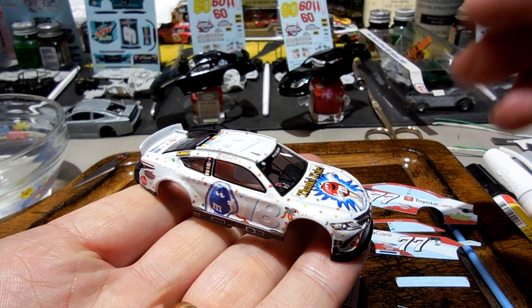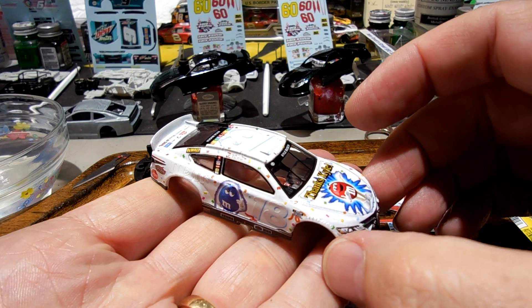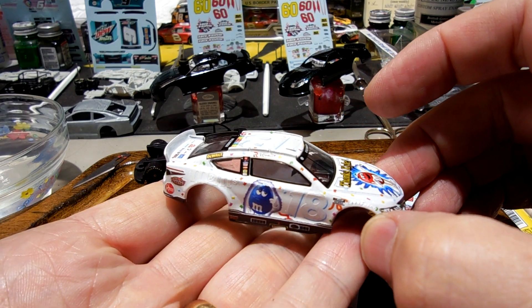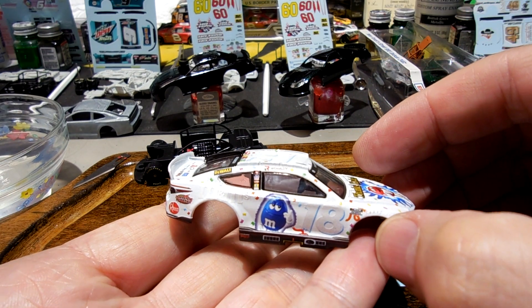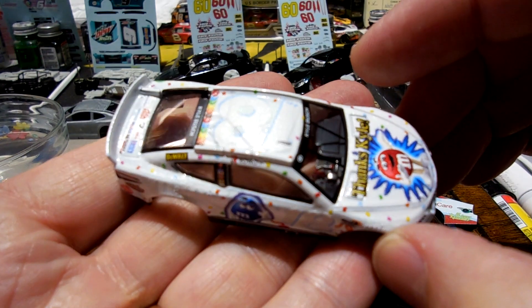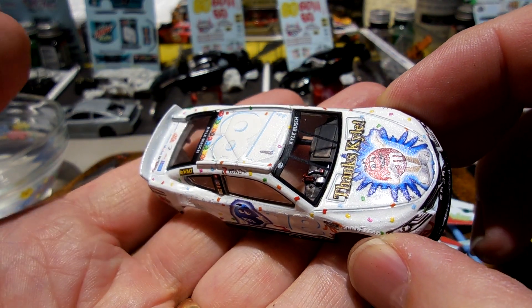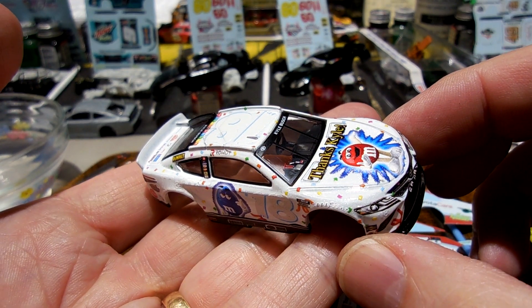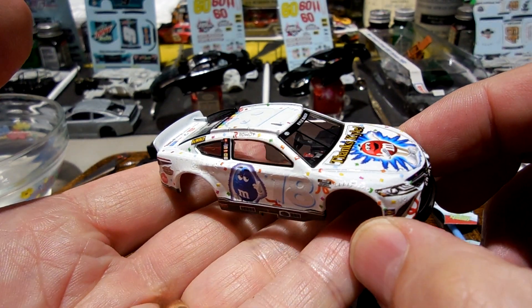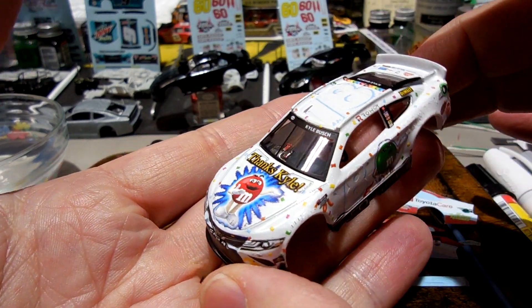I'll be honest, I wasn't overly impressed. I obviously have decaled this car so it's kind of hard to see the iridescent effect, but it really didn't do a whole lot. It almost just gave it like a little sparkle and that was about it. I didn't notice it being iridescent — like a color shift type of look — on this white car.